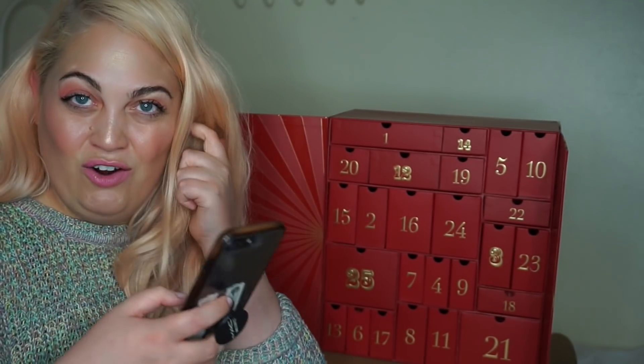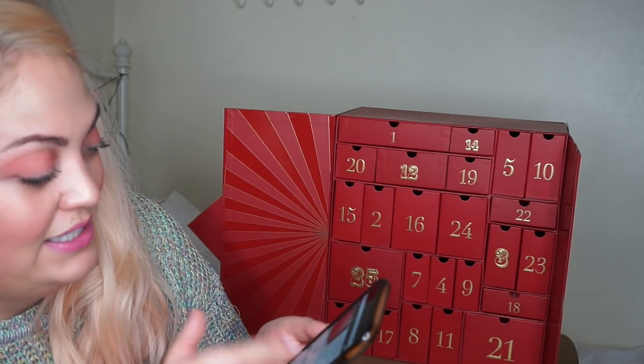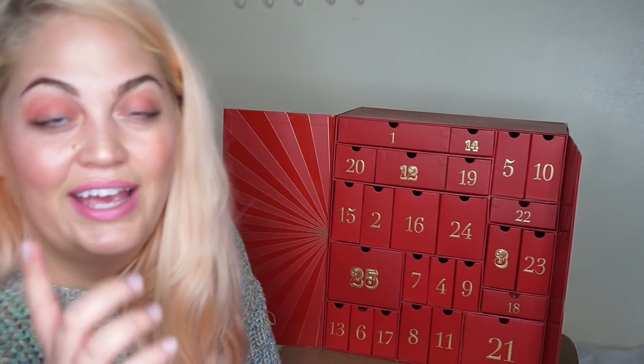So are we ready to get into it? I'm just going to give you a little bit of background — let's get on the old website, shall we? It's always a nice little surprise when you see your face on there. Okay. Advent would be a good place to start, I reckon. So on the Look Fantastic website, it is £79. If you have a subscription already for Look Fantastic Beauty Boxes, I believe you get 20% off, which is very good. So you can pre-order it now, and the launch date is the 1st of October. Shall we get started?